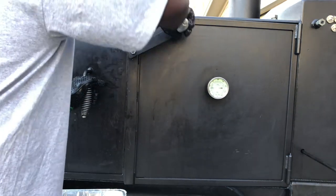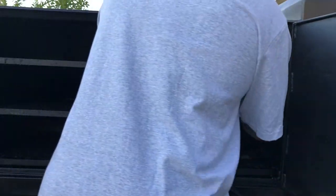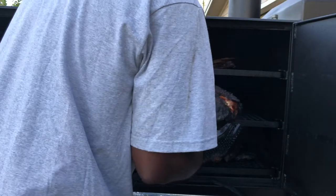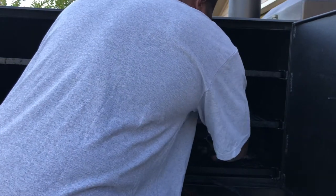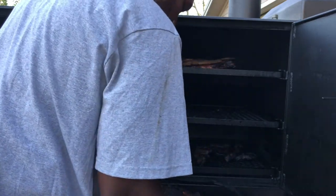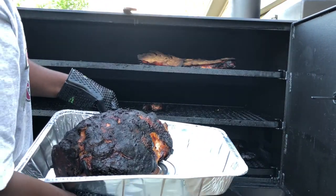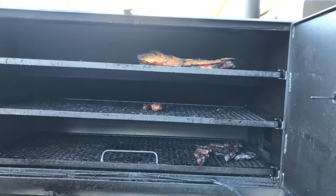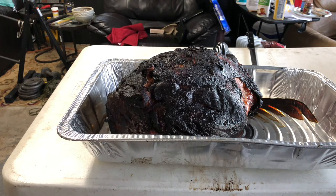Hey, what's up y'all — we're about to pull this ham off. Let me show y'all what this thing is looking like. Keep in mind this is a non-seasoned, uncured ham that's been on for 4 hours and 40 minutes. All we put on it is paprika. Give me a little close-up — y'all see that. We'll be right back.